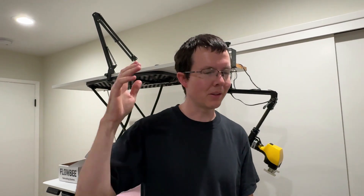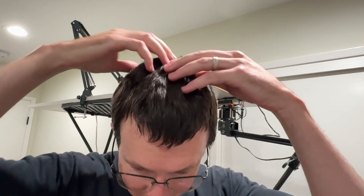So that seemed to work pretty well. It was a lot more comfortable with the earplugs in, and the robot arm is pretty gentle, so it's almost like a massage during the haircut. Overall, I think it's a pretty even haircut.